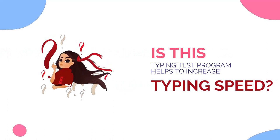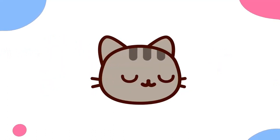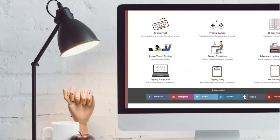It is also helpful for teachers to take classes using this online typing test application. But does this online typing test program help to increase typing speed? In simple words, no. This type of program can only check your typing speed. If you want to increase your typing speed, you have to practice. But of course, you can use these online typing test programs to practice typing.